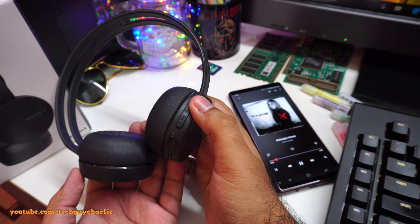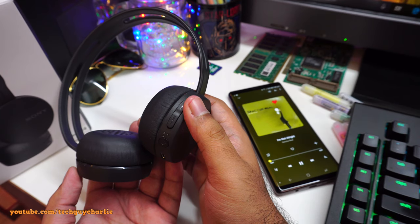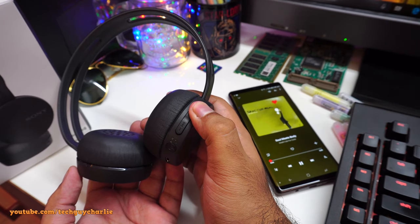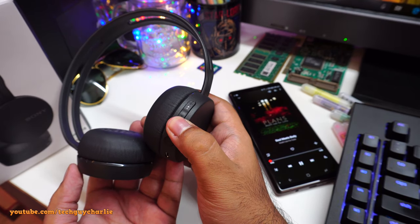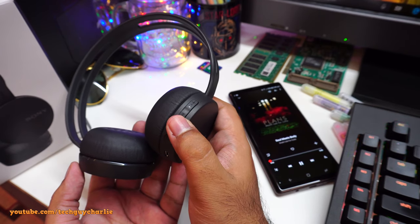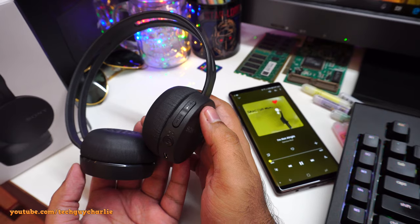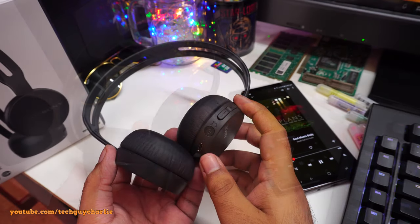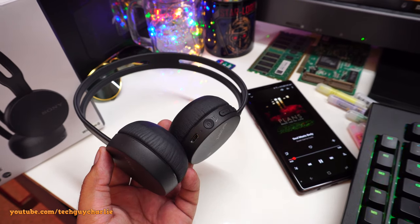If you long-press the forward button it skips to the next song; long-press again to skip again. If you long-press the back button it goes to the beginning of the current song, and pressing it again goes back to the previous song.